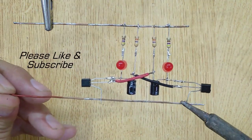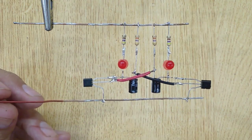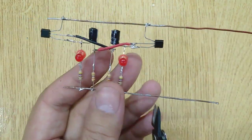And at last, connect the collector and emitter of both transistors with a wire. And you are done.